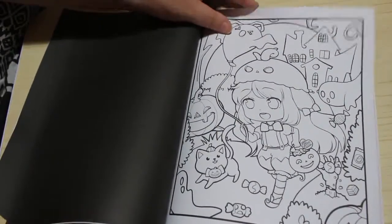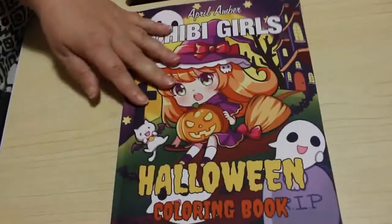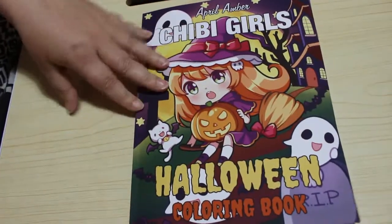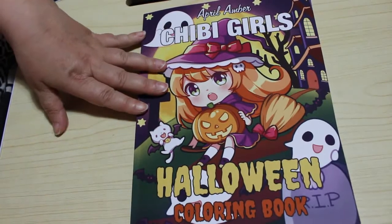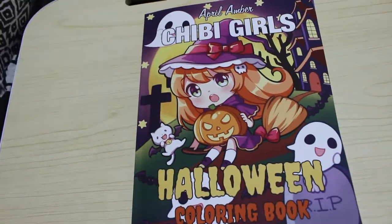So that's just a quick flip through of Chibi Girls by April Amber — this is the Halloween one. I'm really pleased she put out a Halloween one. Like I said I hope she does a Christmas one — I'd love a Christmas Chibi book. That would be just brilliant. With lots of cute Christmas trees and Chibi cats and Chibi girls and Chibi boys and Chibi Santas and Chibi snowmen — all that would be awesome.